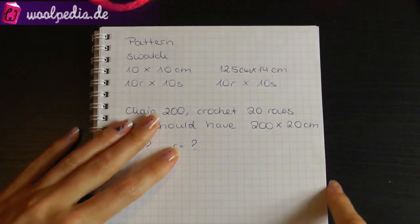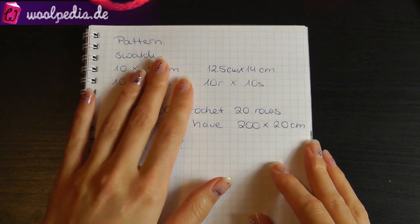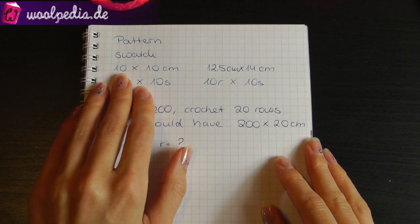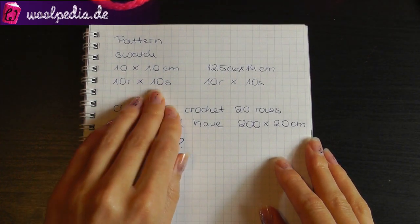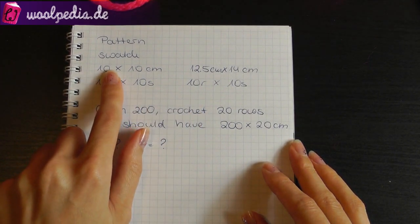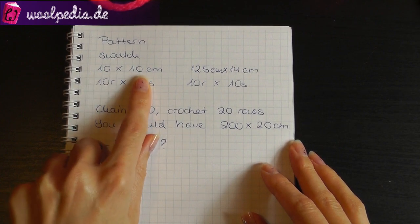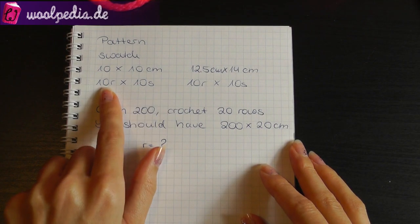So how do you do this? We have a pattern and this pattern says that the swatch is 10 centimeters wide and 10 centimeters high, and this equals 10 rows and 10 stitches. Now you can decide if you want to crochet 10 centimeters by 10 centimeters, or you start with 10 stitches and crochet 10 rows.